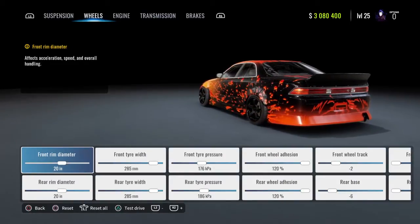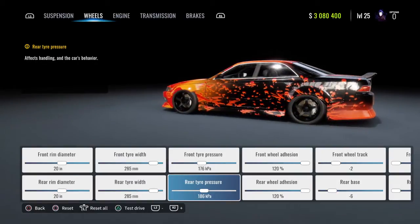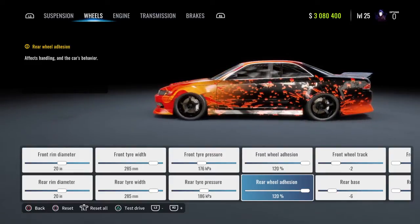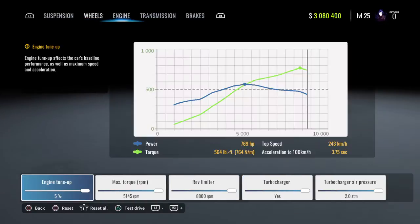20 for the rear and front rim diameters. For the tire width, it's going to be 285 for front and back. Your front tire pressure is going to be 176. Your rear tire pressure is going to be 186. Front wheel adhesion: 120. Rear wheel adhesion: 120. Your front wheel track is going to be negative 2. Your rear base is going to be negative 6. And your front tire profile is going to be 25, 25.